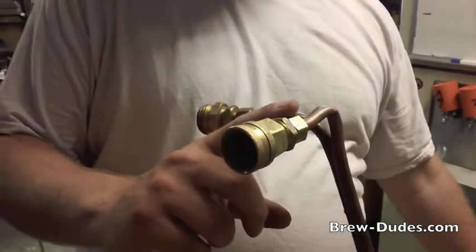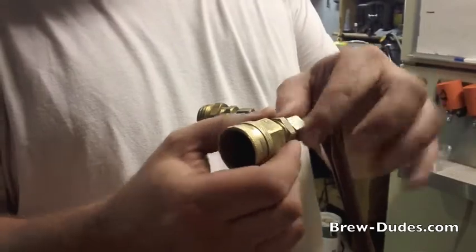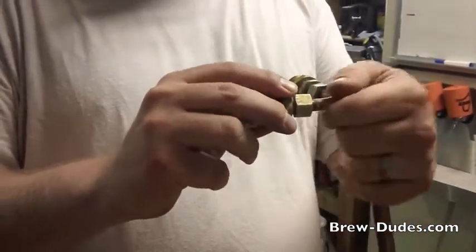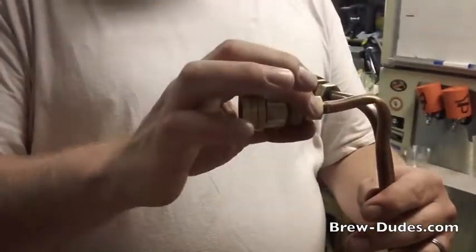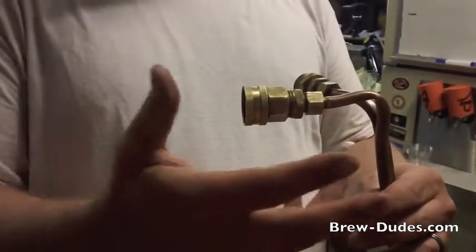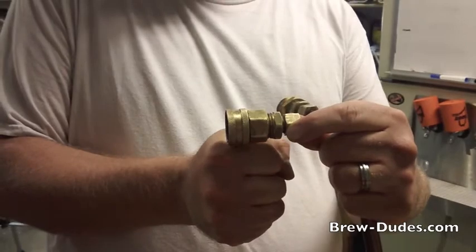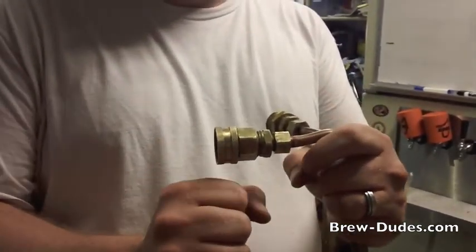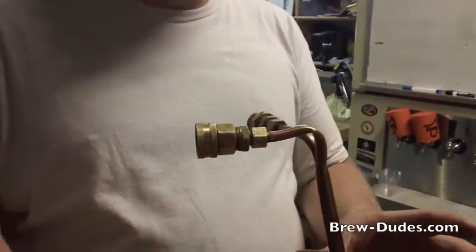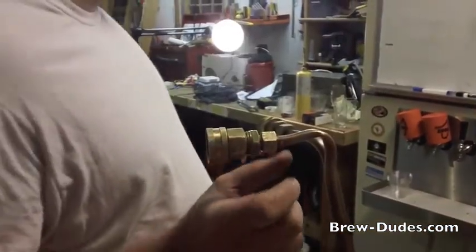Since we didn't have any three-eighths inch sleeves — I only have five-eighths — another last-minute thing to try is to put the wrenches on here and really tighten it down. We just tested it with water outside and there's no play in this anymore; before it wobbled a little bit. We checked it with the water and there's no more water squirting out. Sometimes you can get away with just tightening down the compression sleeves. There are probably a lot of plumbers who know more about this, but you can over-tighten these things, so be prepared to come in with a tubing cutter.